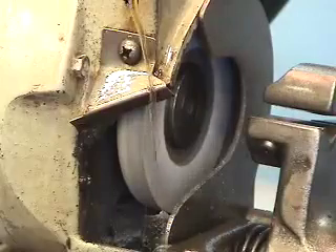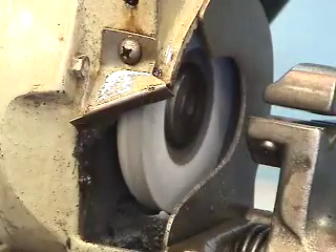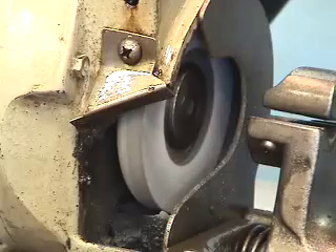Taking a look at the stone after the piece of equipment has been shut down, you can see that from the color we have a nice consistent face for doing the service.